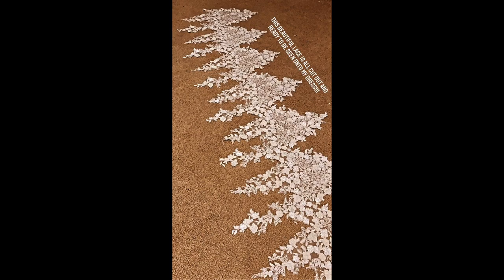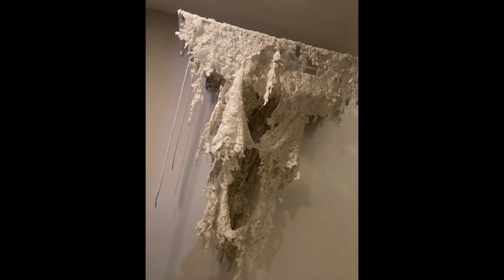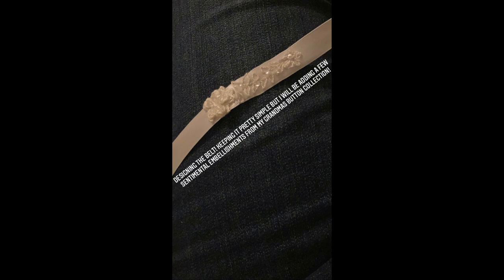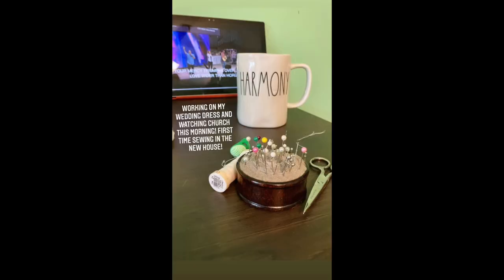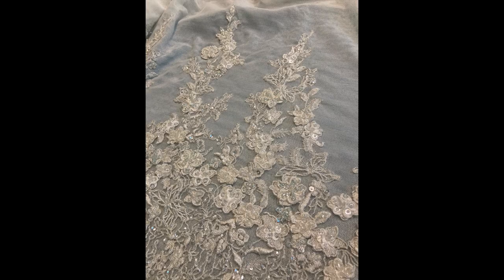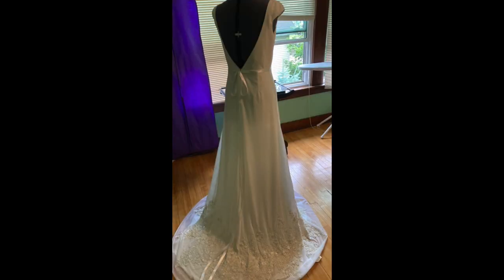A friend helped me cut out the lace — we started using scissors and then discovered that a soldering iron worked a lot better. I took a break from hand stitching the lace to create a belt, and was able to use a button from my grandma's button collection on the belt. I spent many hours hand stitching the large lace panel to the bottom of the dress.